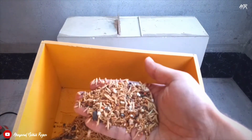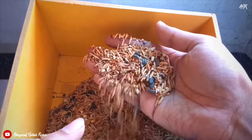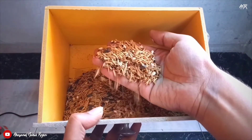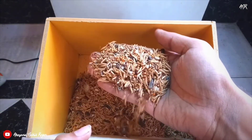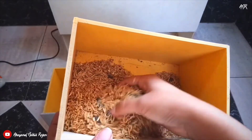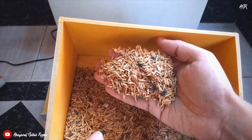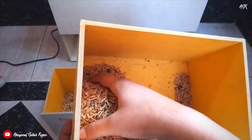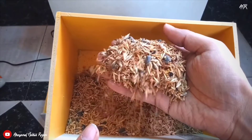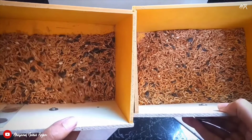You can see that here we have our clean seed mix in this chamber. You can use this type of machine to clean your seed mix. It will help you to reduce food waste and it will also save your time.